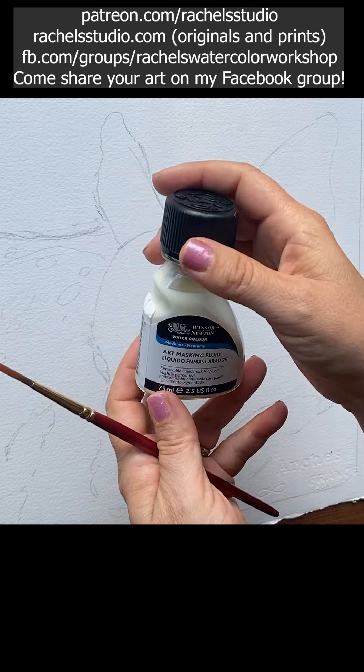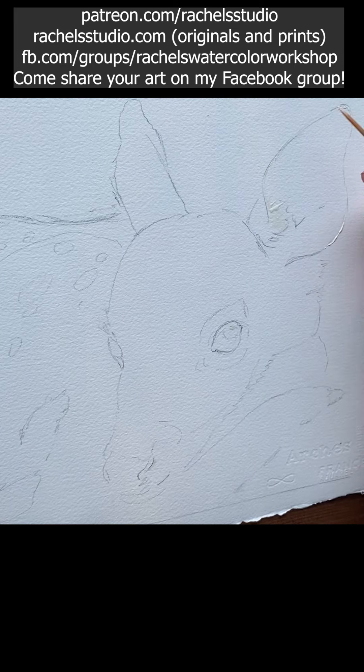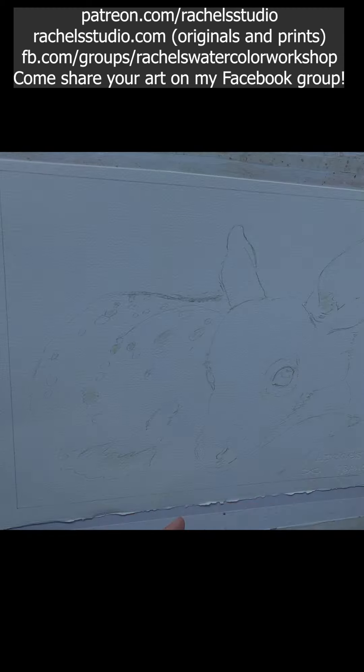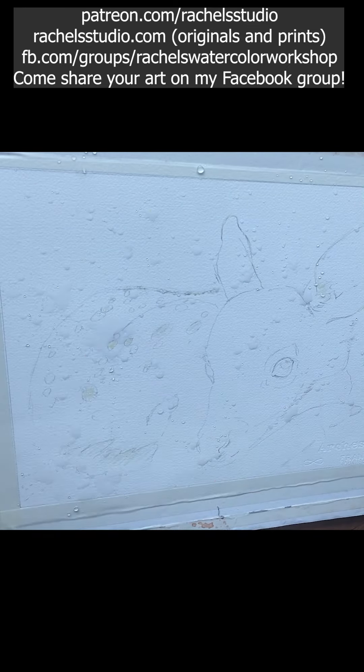Thank you so much to Sarah Wright Unruh for this beautiful muse. I start out with applying masking, which is a liquid plastic you paint onto your painting. Let it dry and it will protect the white of your paper for things like white dots, white whiskers, and glint in the eye.